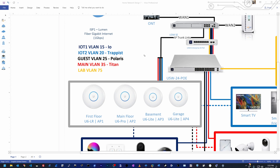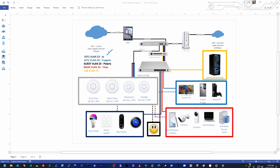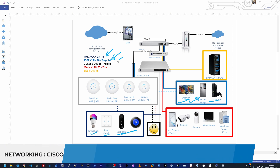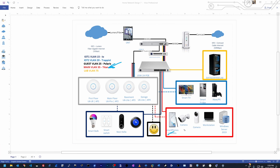I have five VLANs. VLAN 15 is the IoT VLAN for devices that need internet access but no access to my home network — like smart bulbs, smart switches, and Nest devices. VLAN 20 has smart devices that need limited home network access plus internet, like smart TVs, the fridge, and video games. VLAN 25 is my guest VLAN — internet only, no internal network access. VLAN 35 is my main and most secure VLAN, containing my smartphones, cameras, computers, workstation, and Windows server. VLAN 75 is just for my lab for studies and research.